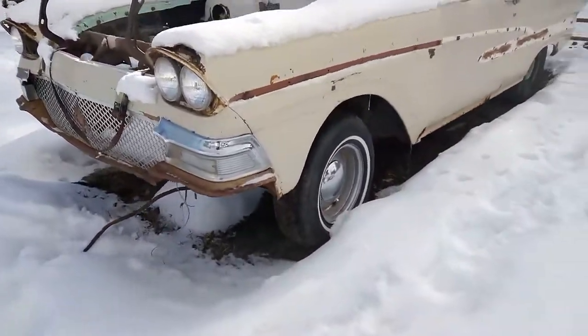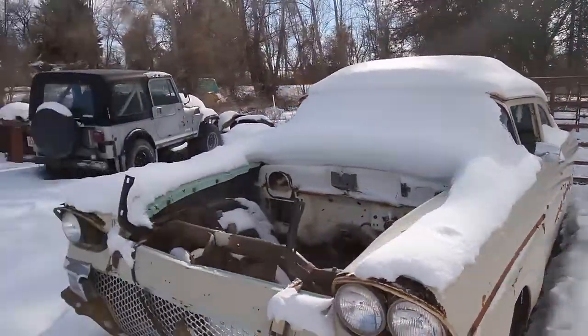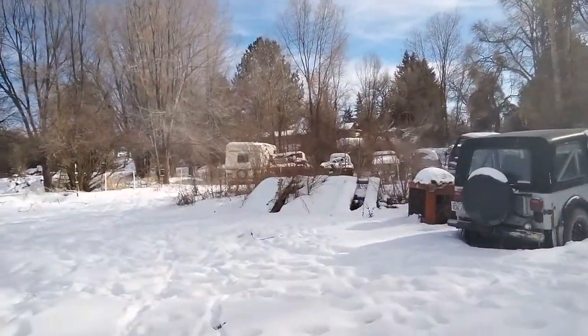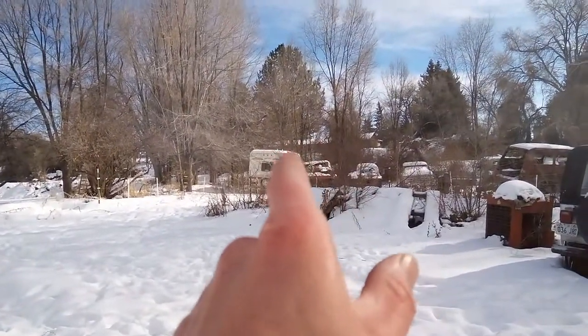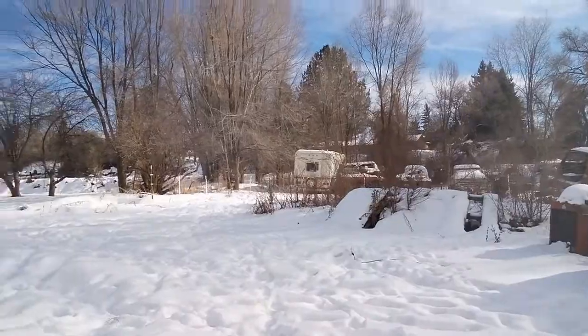You can kind of hear the tractor running in the background there, because I got to get that motorhome out of there now so I can crawl under that son of a gun. All right, we'll catch you on the next one. Until then, keep that metal hot without burning up your measurements. All right, we'll catch you on the next one.